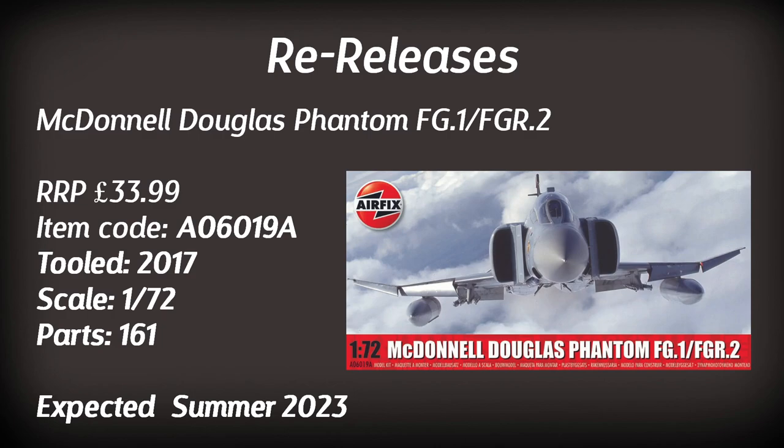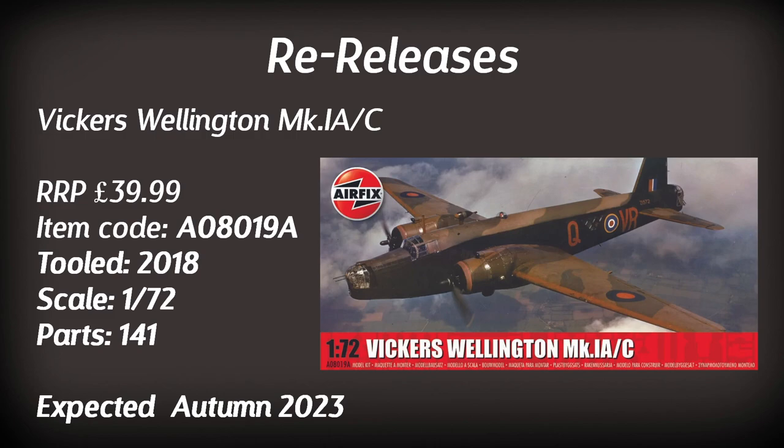The McDonnell Douglas Phantom also makes a reappearance in different paint schemes, based on the 2017 tooling — I've heard good things about it. Another big bomber retailing for just under £40 is the Vickers Wellington Mk Ia/C in 1:72 scale — a rather detailed kit I'd be interested in building, if I could find the space.